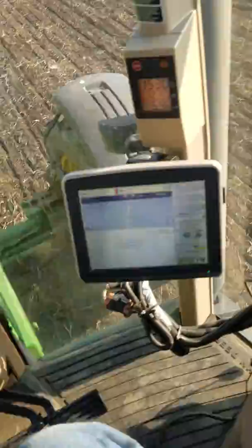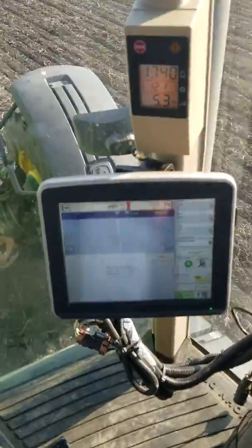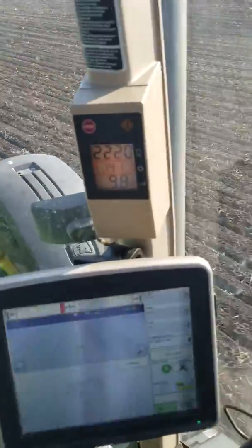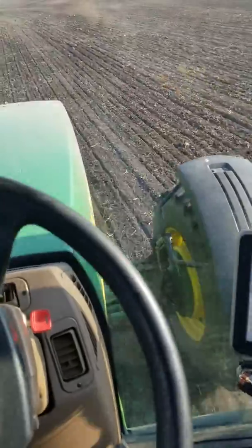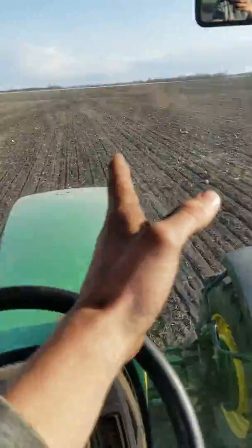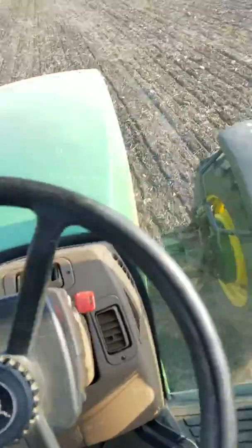You've got to step on differential lock, or when you're going 13 miles an hour across the field — which we'll get up to doing here — it will want to wander. It'll go all over the field. But as soon as you lock the differential, it straightens right out.